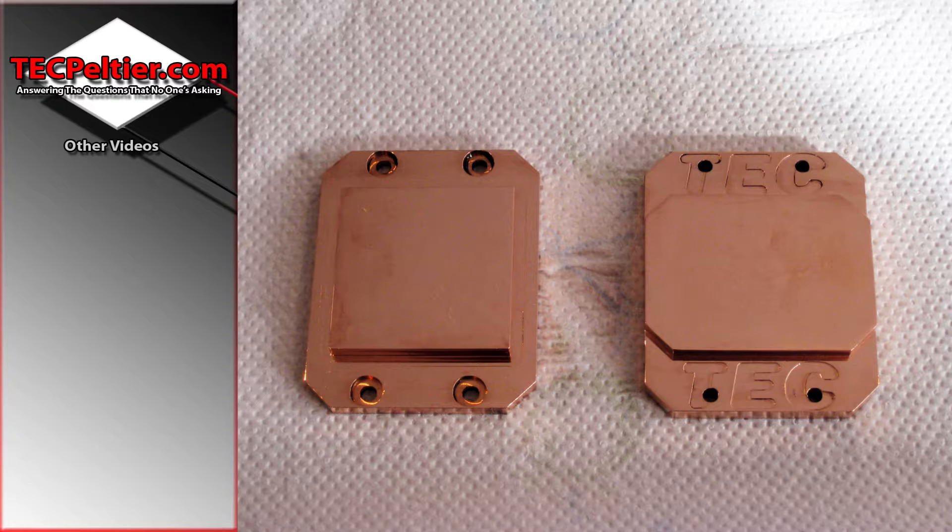In any case, I made a few of these for people that wanted to try TEC cooling with air coolers or their own blocks. It's important to remember that you have to cover the entire TEC's hot side and cold side with some kind of heat spreader — you can't just leave bits sticking out.